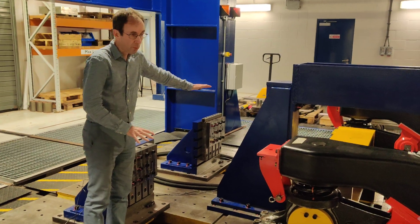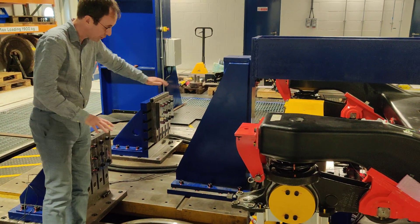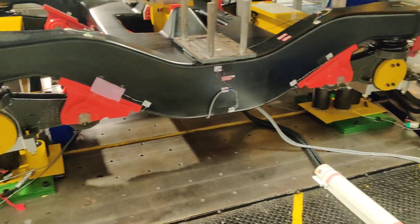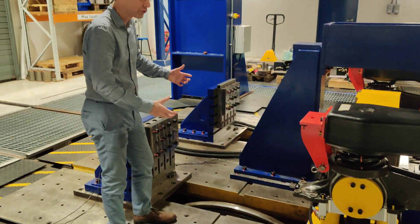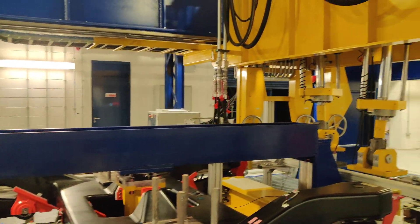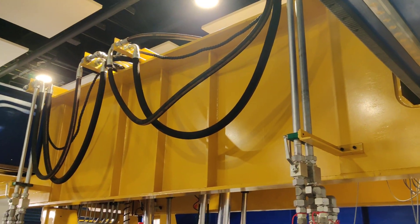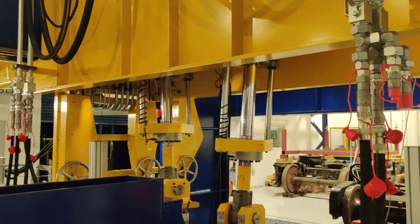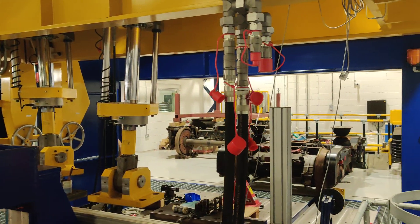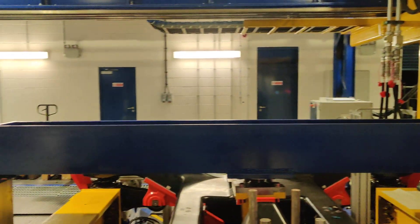This is also a platform which we can move laterally and yaw around the centre of the rollers, so we can simulate the motion of the vehicle on the track and position the wheel set as we want it to be on the track. Using the big yellow beam here, we can bring that into place — you'll see it has two large actuators which can apply forces down onto the bogey, wheel set, or vehicle to represent the full weight of what the bogey is supporting.